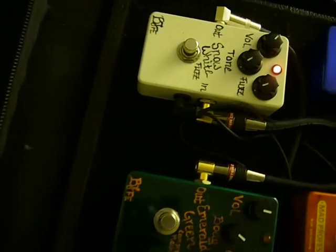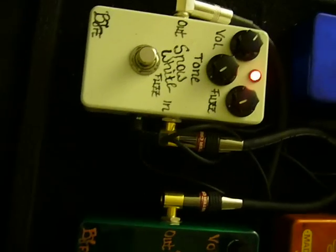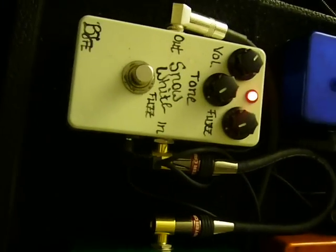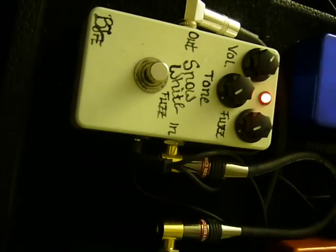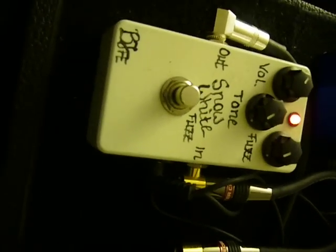And there you have it. I hope it's a little bit better demo of the old Snow White Fuzz for you. One of my favorite fuzzes in the known universe, currently available as the Arctic White Fuzz. Thank you.